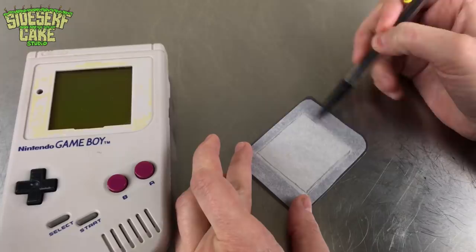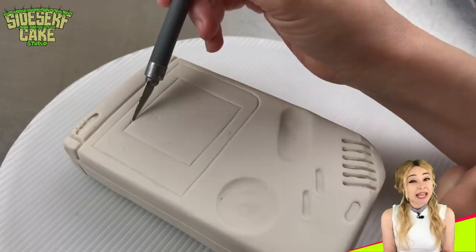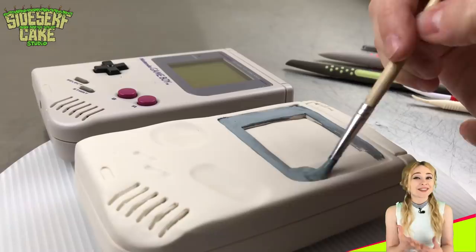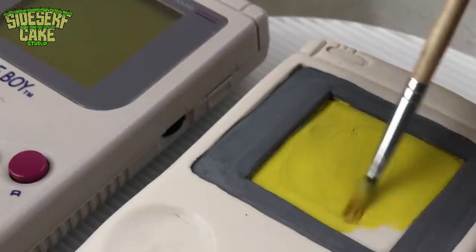I just follow my scored lines with a sculpting tool and a blade, and then it's time to paint. There's not a ton of color on the Game Boy, but when I start painting the screen, it really starts to pop for me. The screen color of the Game Boy is very dated, and it's just extremely iconic.